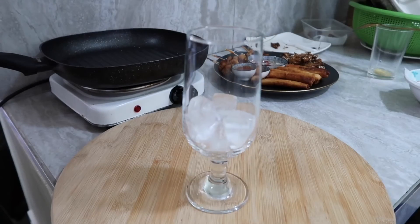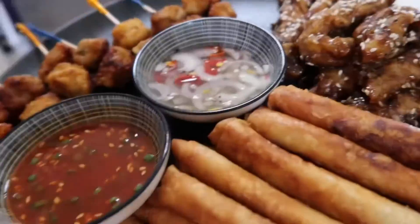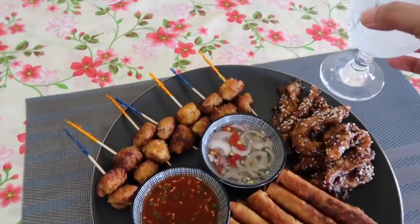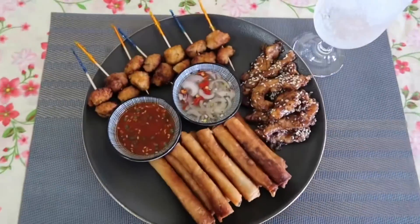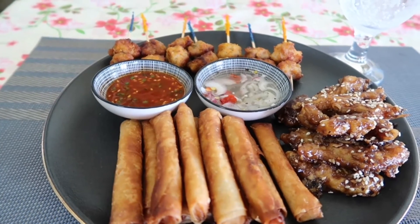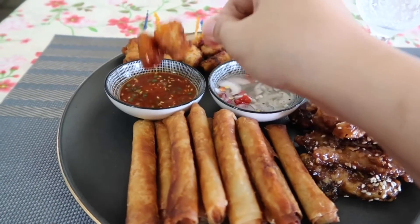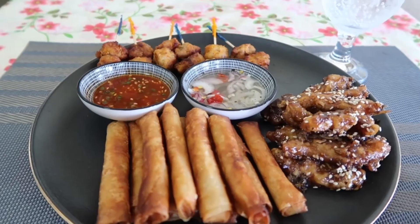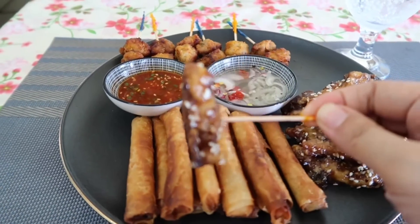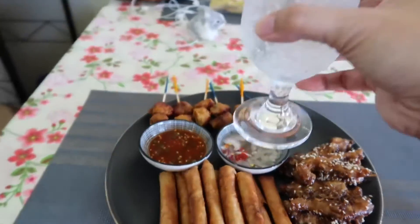Of course, don't forget the drinks! Let's go to the table and eat. Come on guys — let's try this lumpia Shanghai. Yummy! Okay guys, thank you for watching my video. Hope to see you again — please subscribe to my channel, like and share. Thank you everyone! Cheers!